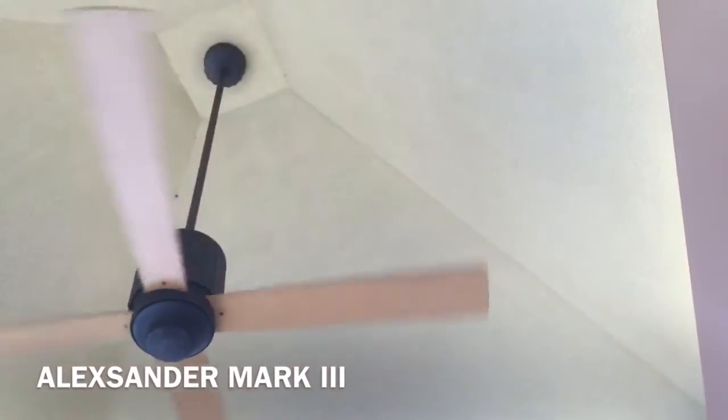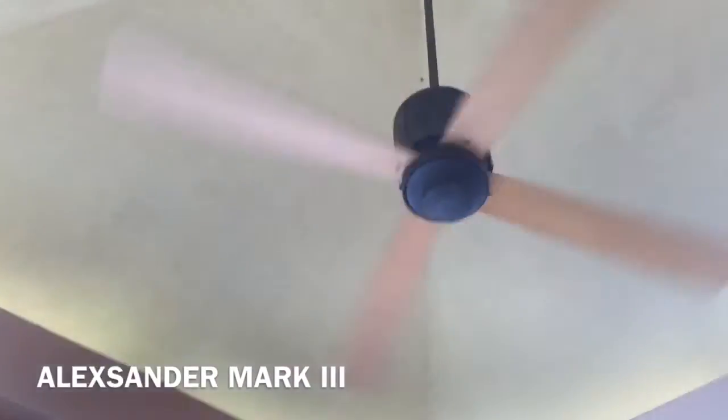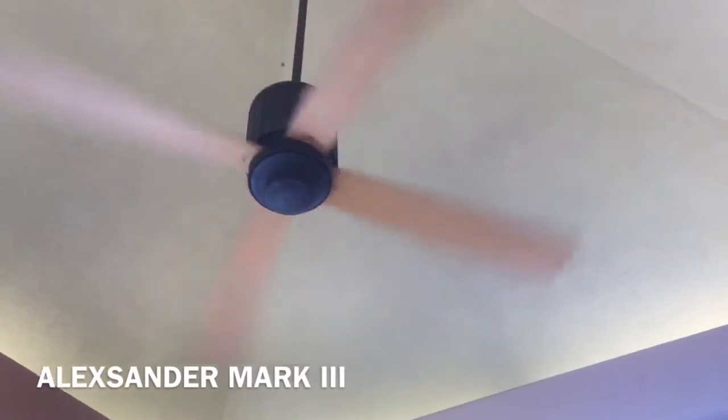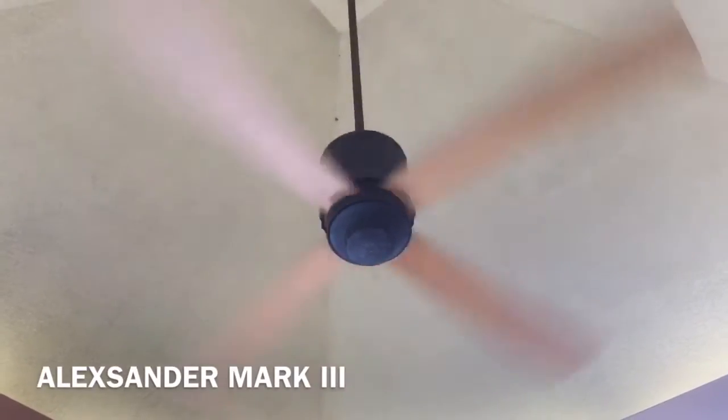I'll go ahead and put it up to three. I hate this switch. Okay, there's three. I'm gonna have technical difficulties I guess. I'll put it to two, which would essentially be a medium speed. And I'll go ahead and put it up to high.